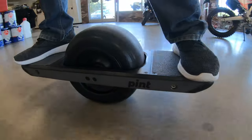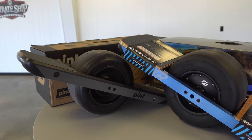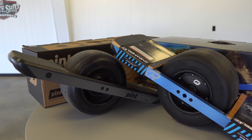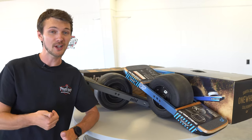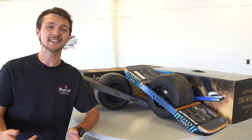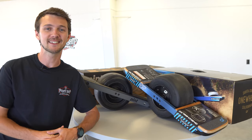Maybe start out on the Pint and then go to the big boy, or if you just want to go for all that torque, definitely start out on the XR. Stop by Pirate Ship Power Sports and check these out for yourself — they are a blast to ride. Buy one for yourself or buy one for a friend and set out on an amazing adventure. We'll see you guys next time, hope you enjoyed!